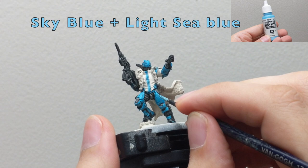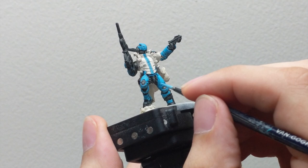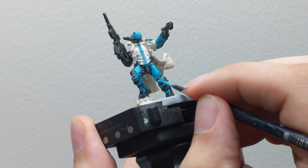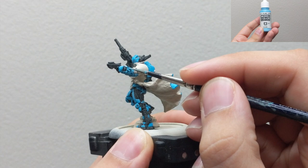After everything is properly dried, I will start highlighting my blue armor. I will start with light sea blue and then keep adding sky blue to the mix, and start glazing it on the most exposed upper parts of the mini. From the first step you can cover 90% of the previous color, then add a little sky blue and cover less, then add more sky blue and cover even less. Go all around the mini doing the highlights — after a few passes you will end up doing the highlights with sky blue only.